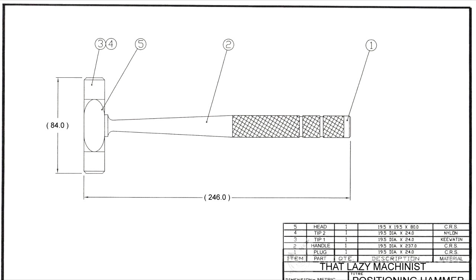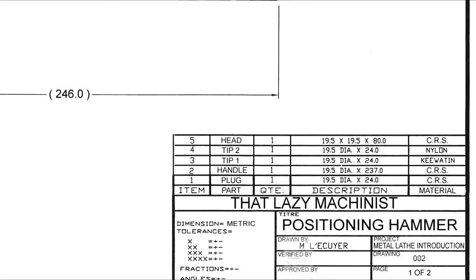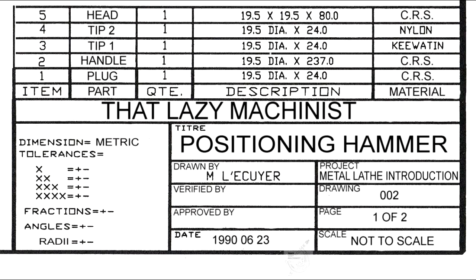First reason: the assembly drawing permits us to identify the part that we want to produce. In this case, we're going to produce part number 2. It also gives us a general overview of what this assembly looks like and where our part fits into it. And thirdly, and very importantly, it's on the assembly drawing that we find the bill of materials. And it's in that bill of materials that we're going to discover what material this part needs to be made of, and it's also going to indicate the overall minimum size of the blank part.